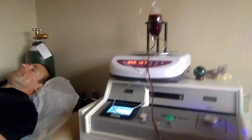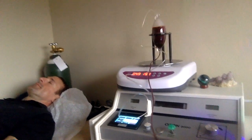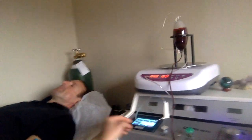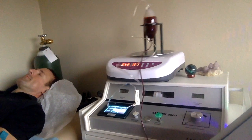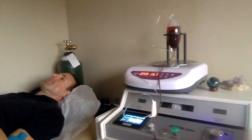I'm combining it here with major auto-hemotherapy. I'm filling up the chamber — this is a Zotzmann machine. Now I'm going to put the ozone and oxygen gas into the bottle. You can do this one time or multiple times. So it's two atmospheres of hyperbaric pressure in the bottle, forcing ozone and oxygen molecules into the blood where they react and have a lot of benefits.